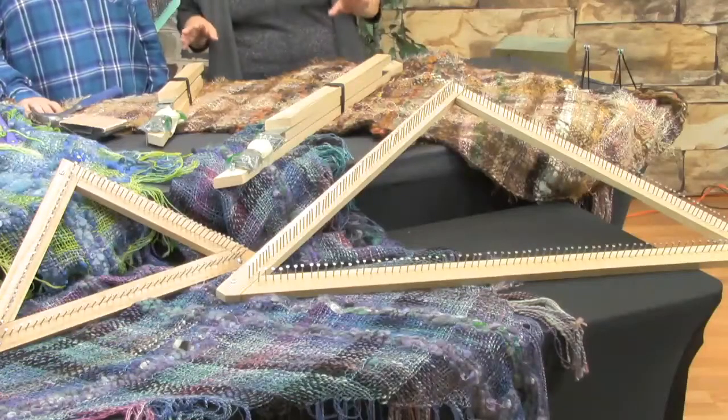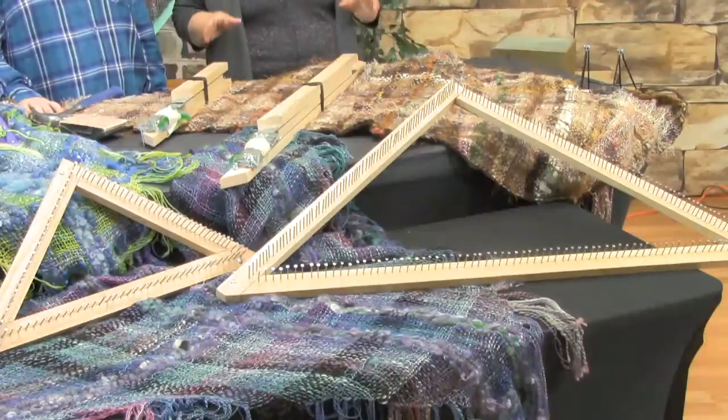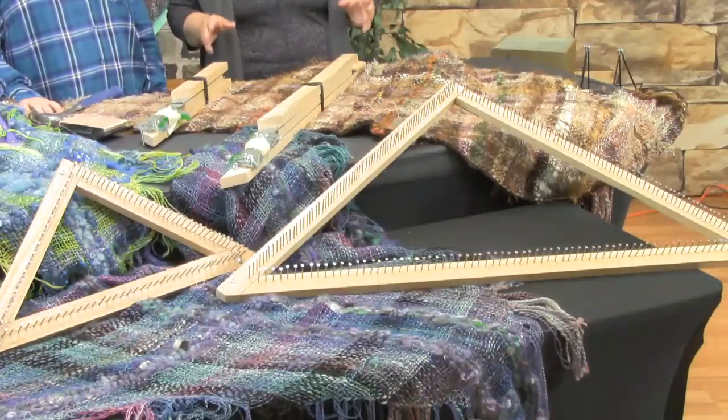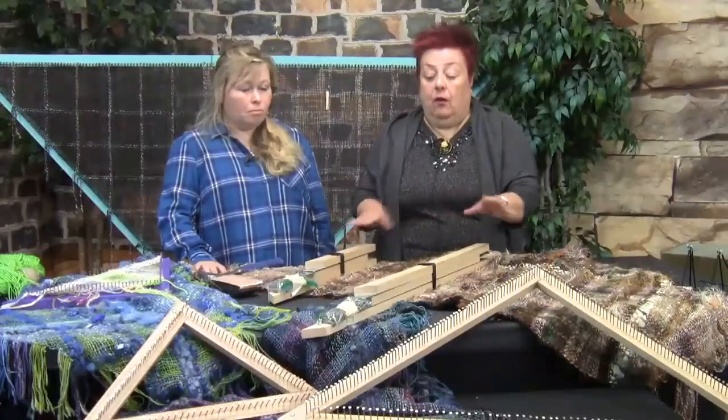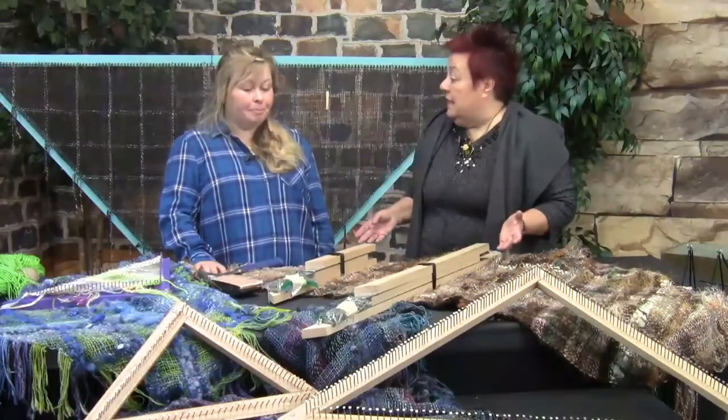One thing that is not common is that it comes without the nails. The nails are right here — it comes without them pre-installed, and one of the main reasons is that it saves you a lot of money on shipping, because if this were shipped with the nails it would cost a lot more.